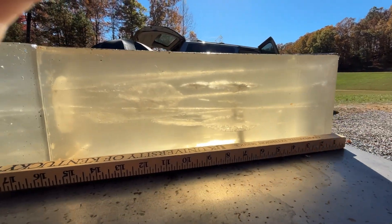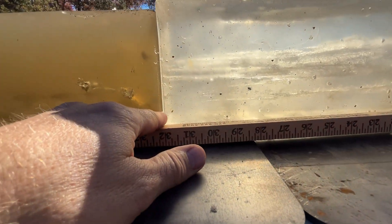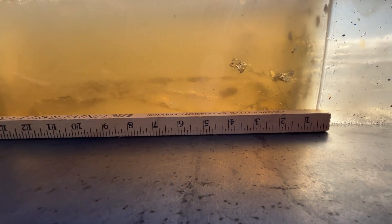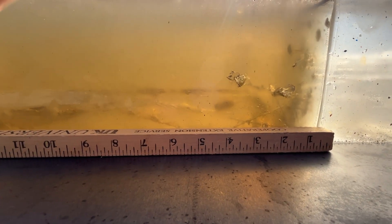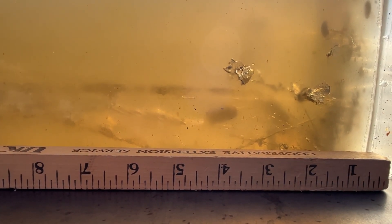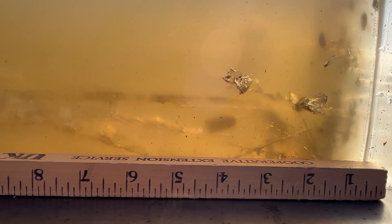Let's see what this one did. Here's our wound track starting right back here — straight-line penetration, we go through 32 inches of gel block and another four inches of penetration right there. So 36 inches of penetration with a two-and-three-quarter-inch Combat Magnum in 44 Mag.